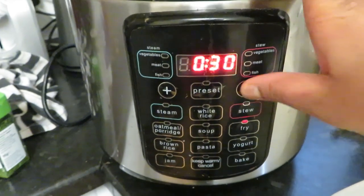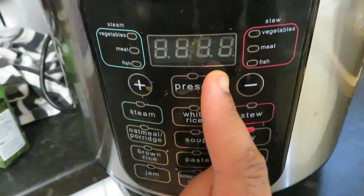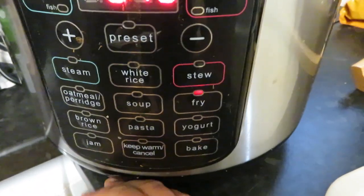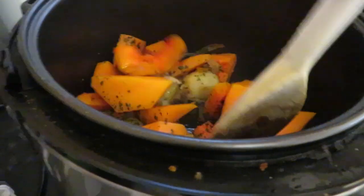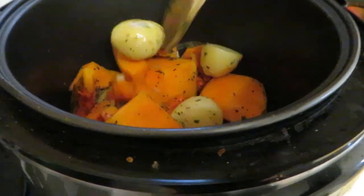I'm going to use the decrease and increase buttons to lower it so it only fries for 10 minutes. You'll see it flashing, and when it starts actually frying the numbers will stop flashing. In 10 minutes I'll come back, put my stock in, and switch it to the actual soup setting — I'll show you that in a minute.